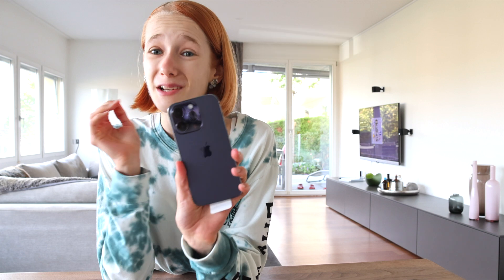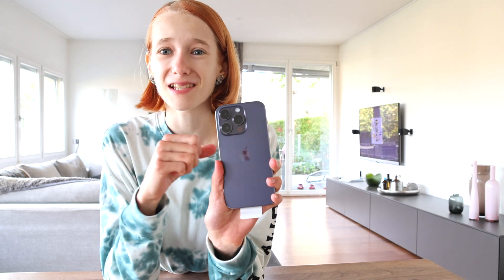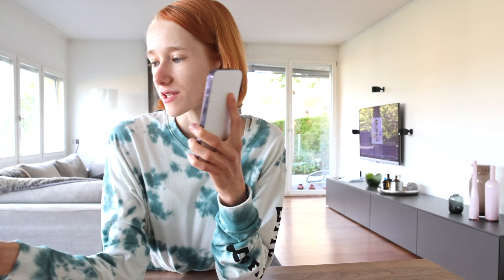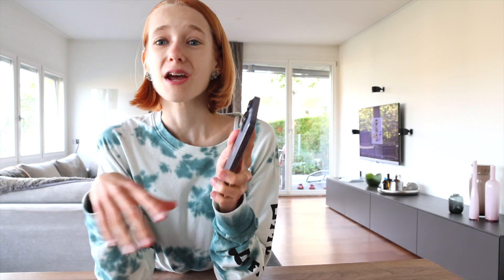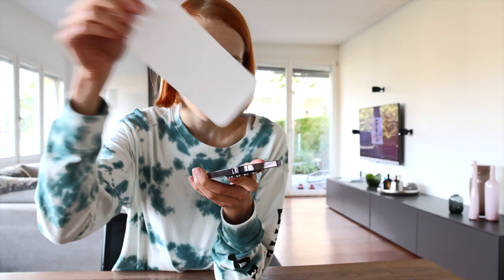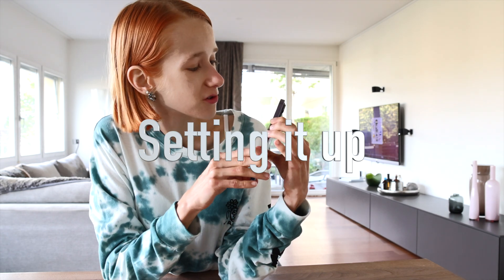We are already one day later and now I finally have the time to set up my new phone. I am so excited. I am just going to set it up now — it should be quite easy because I can connect it with my old one. And then I want to show you quickly how I customized my screen with the new iOS 16. So I just have to switch it on and push the power button.